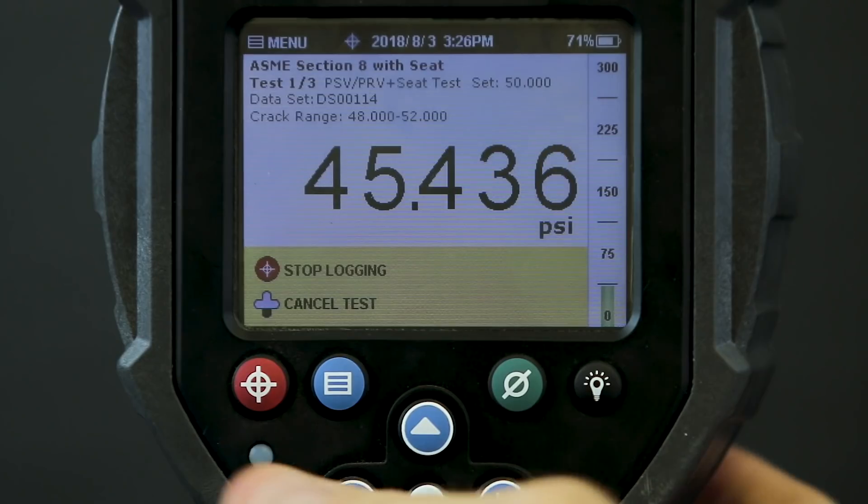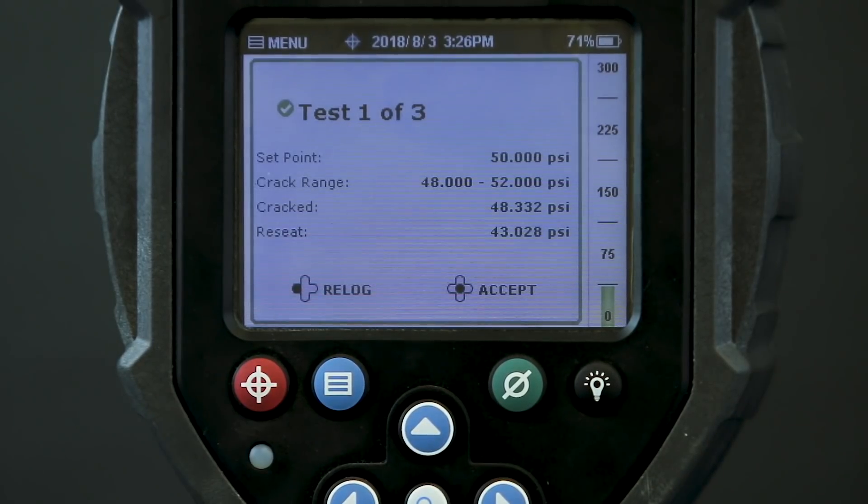And there's the crack, so I stop logging. Here we see the results of the first test. The crack occurred at 48.3 PSI with a reseat detected at 43 PSI. This is within the specs for an acceptable test, so it looks like the valve is within tolerance. But I've built in two more of the same test just to be sure.